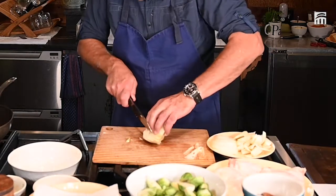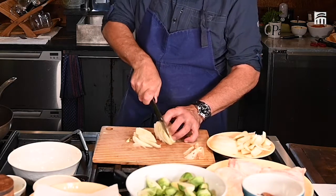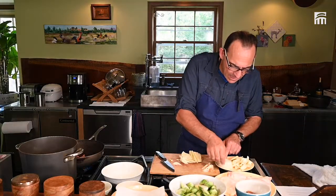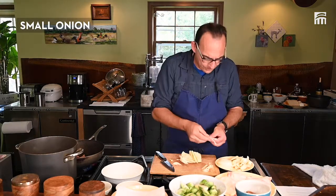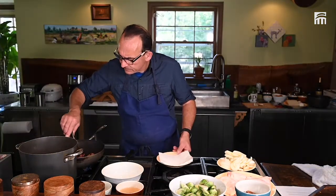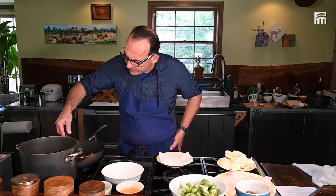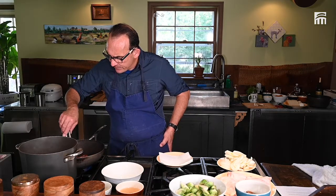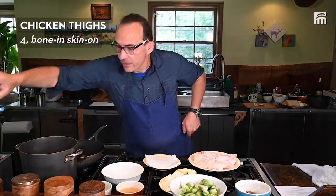I'm going to finish with the fennel. And sometimes I love onions cut in half — half-moon, we call it half-moon. Make sure you flip the bacon once in a while. It's going to be really, really soon.